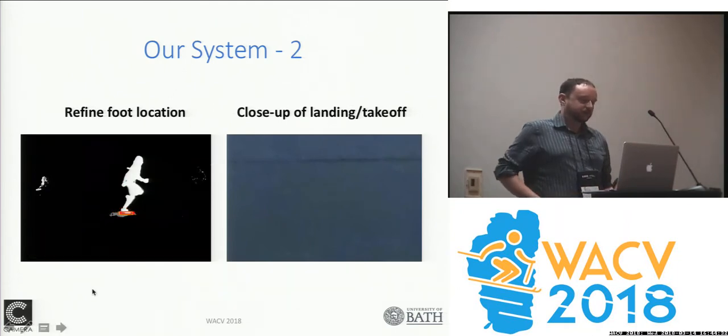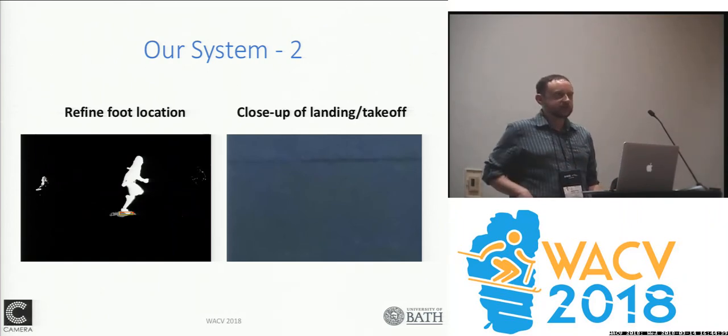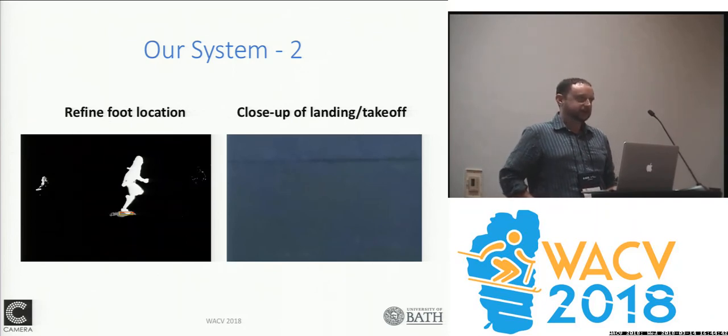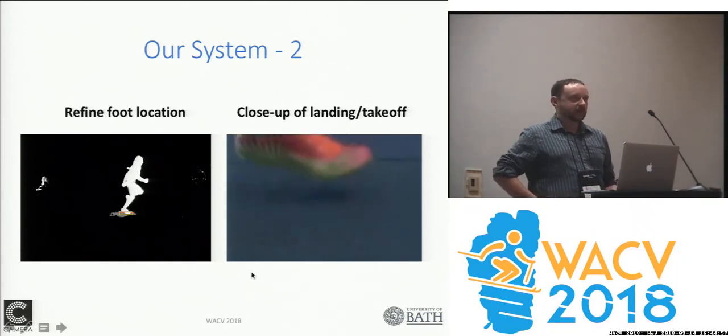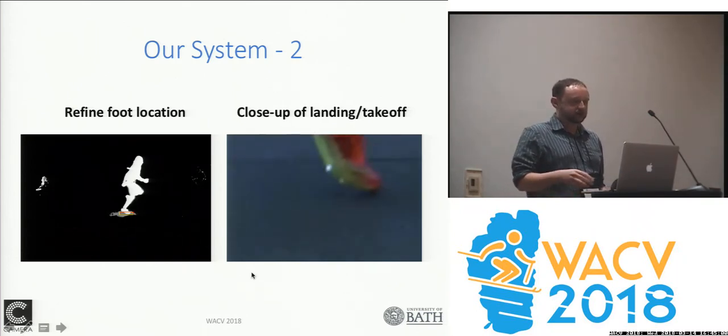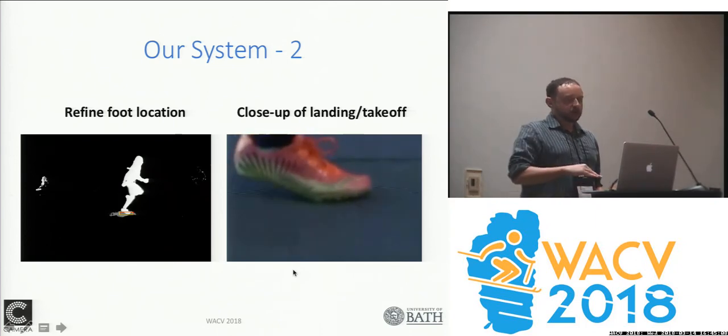Once we've identified the approximate location of each foot contact, we refine the foot location by projecting a 3D bounding box back from 3D into each camera view and optimizing the location of that bounding box based on foreground information, edge information, and such like — structuring our optimization function so that the foot is guaranteed to be centralized in the bounding box. The end result is that we can close in on each individual foot landing on the ground.